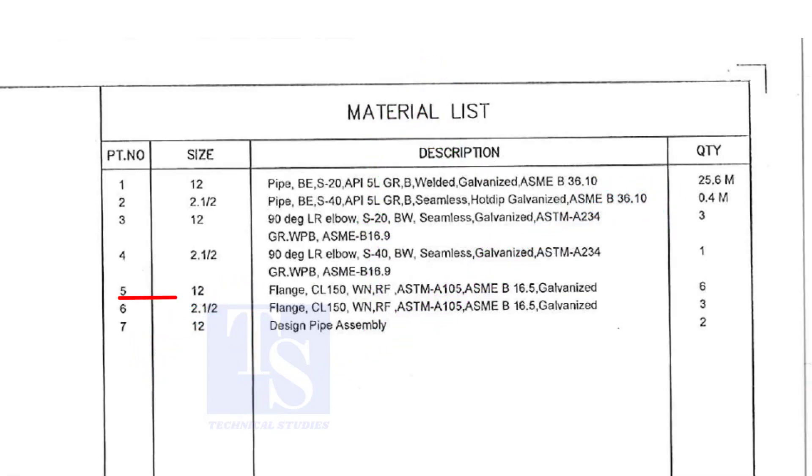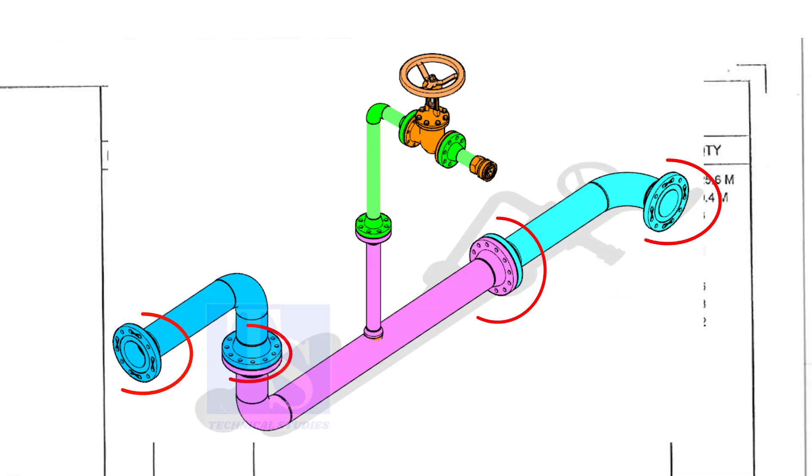Item number 5 is a 12-inch flange, Class 150, weld neck, raised face, and galvanized. Please note that the galvanization process will be done only after the welding of a single spool. Don't think the loose materials are galvanized. The quantity is 6.